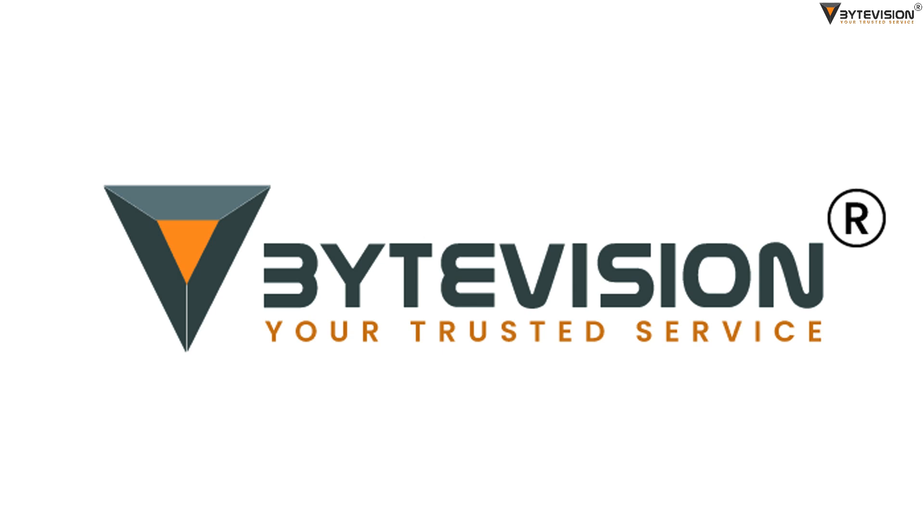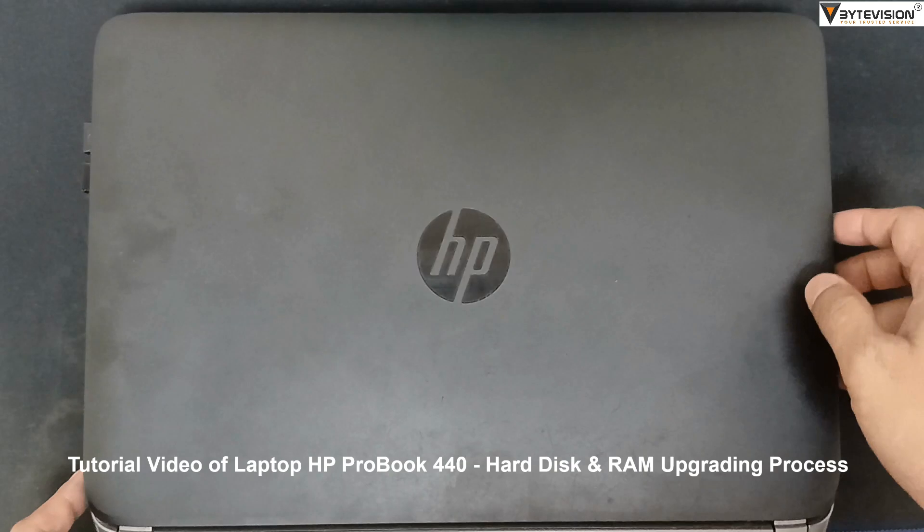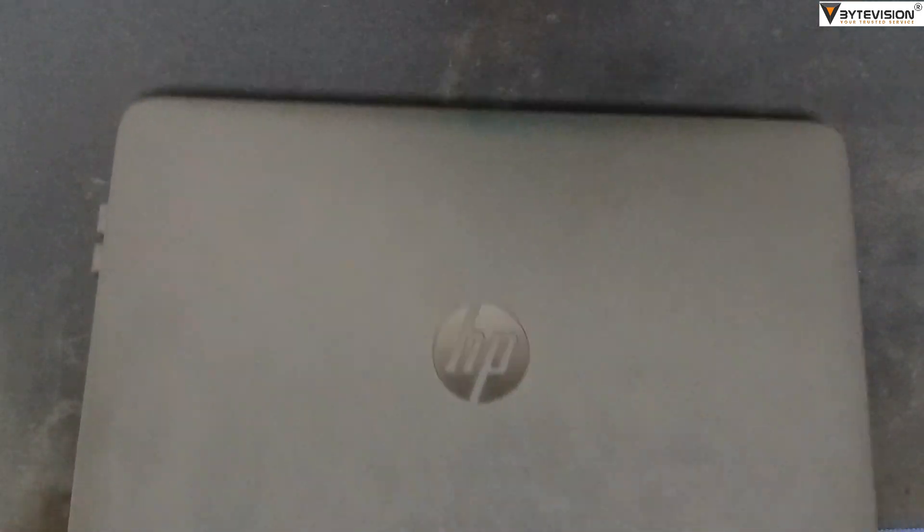Welcome to ByteVision YouTube channel. This is a tutorial video of the Laptop HP ProBook 440 Hard Disk and RAM Upgrading Process.